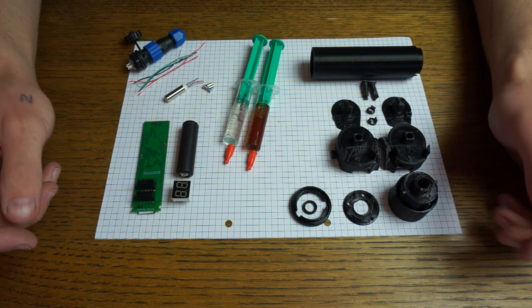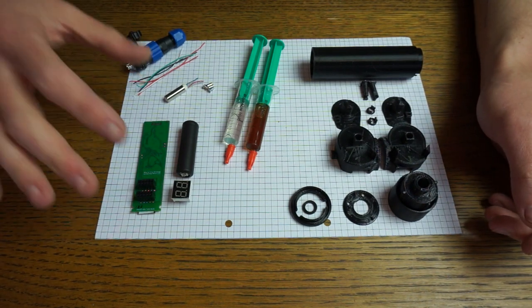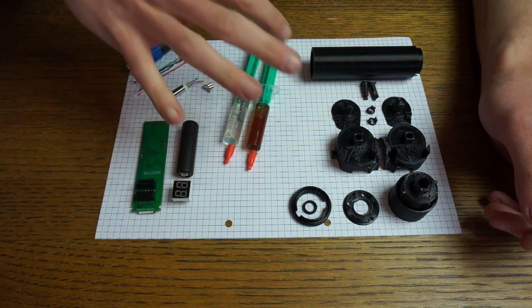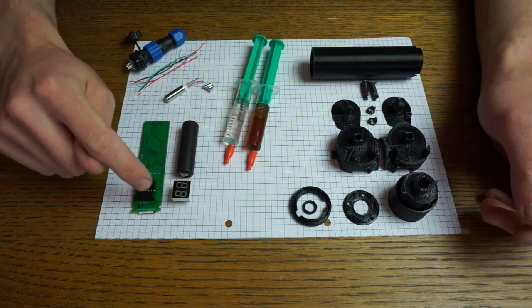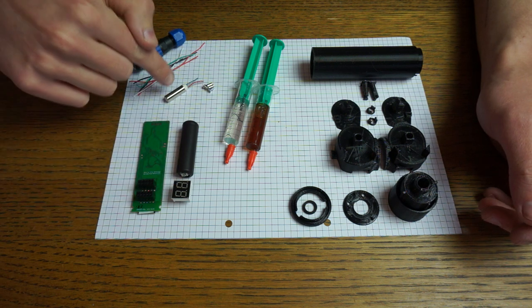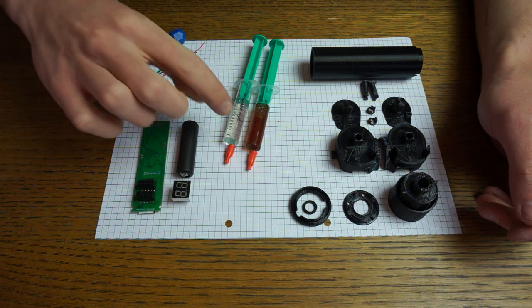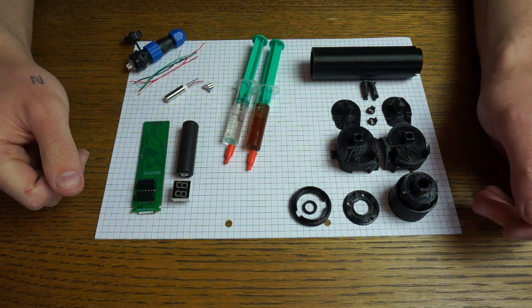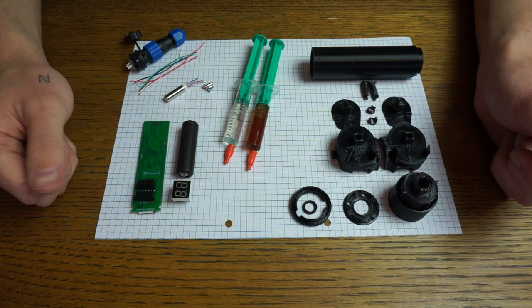You also need all of the other components. There will probably be a kit available in the future that includes all of the parts shown here. We need the main board, display, battery, vibration motor, magnets, screws, cables, a connector, and foam to fill the remote. That's basically all the parts you need.